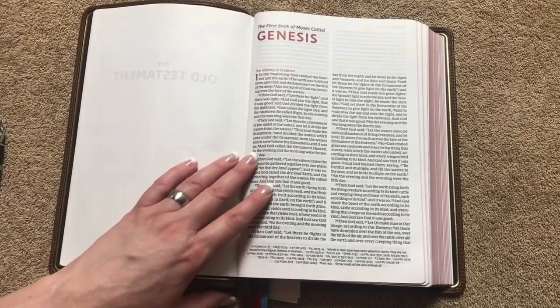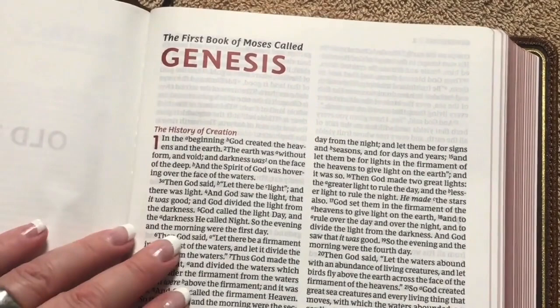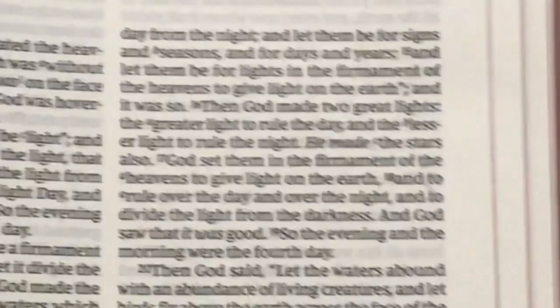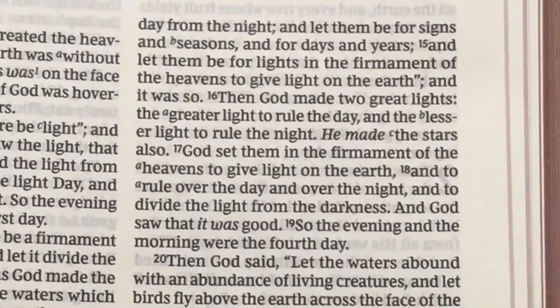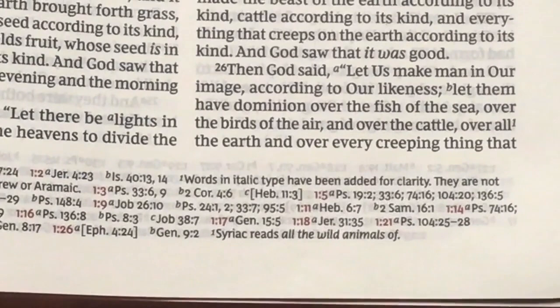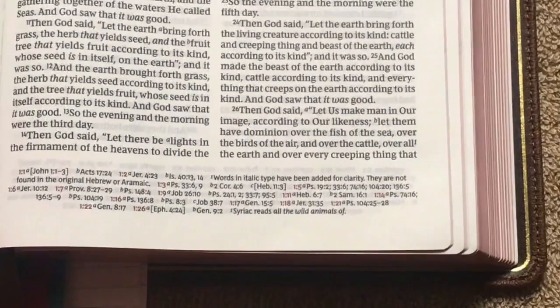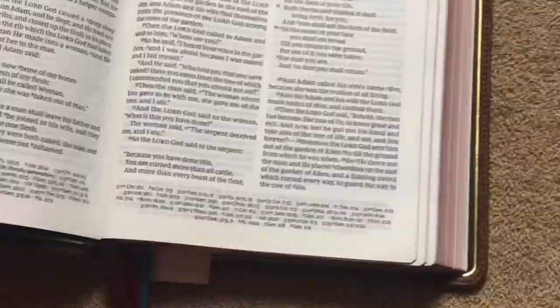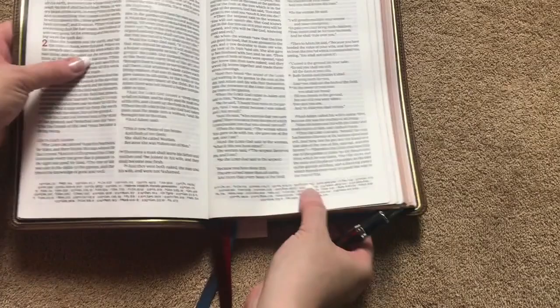So we're gonna have a double column layout with all of the cross references down along the bottom. We've got the book names all in red, also the subheadings and the chapter numbers — all going to be in that same nice shade of red. We're going to have an 11 point font which is also line matched, so really a nice print quality. When you're reading the biblical text you don't have any distractions at all, which I really like. The reference suite at the bottom also includes word meanings whenever you have superscript numbers in the text, so it's basically like having a built-in glossary in there, which I really like.